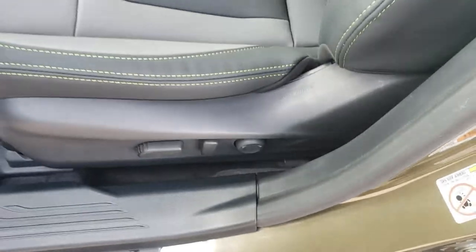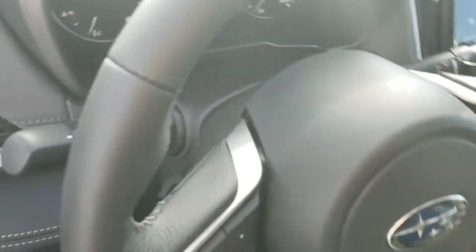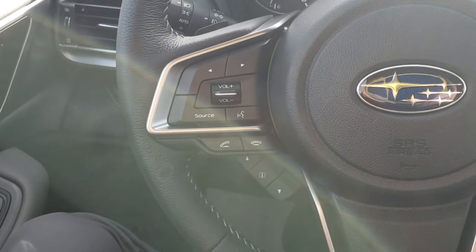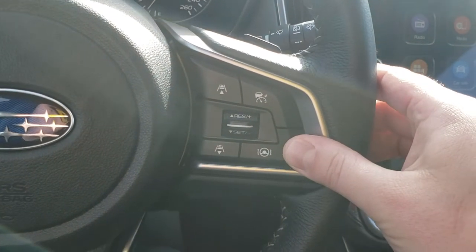The driver's seat is a power seat with lumbar support, and as you can see the green contrast stitching carries throughout the entire vehicle. On the left-hand side of the steering wheel you have Bluetooth and audio controls — you can make calls and control the volume of calls and music.